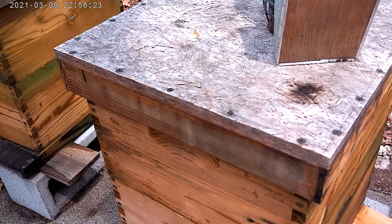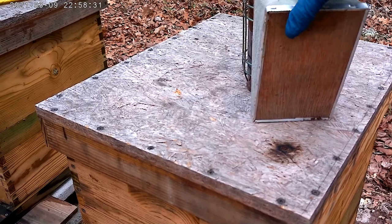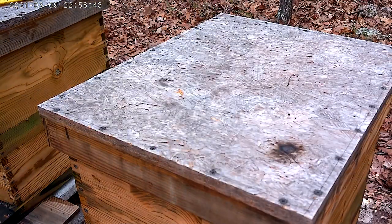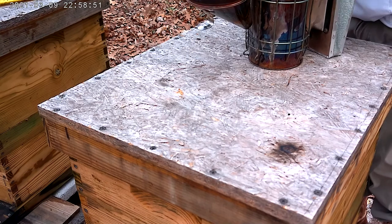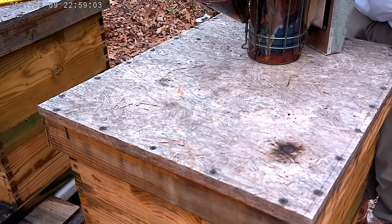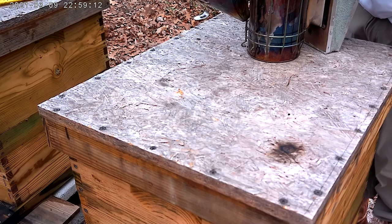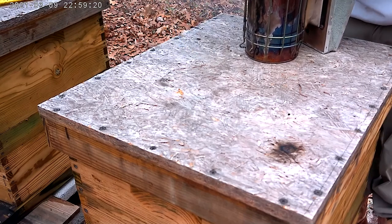Okay, I got it recording now. Got the smoker smoking with burlap. I think I want it going a little bit stronger. Getting the burlap going — there we go, that's going. And he's smoking.